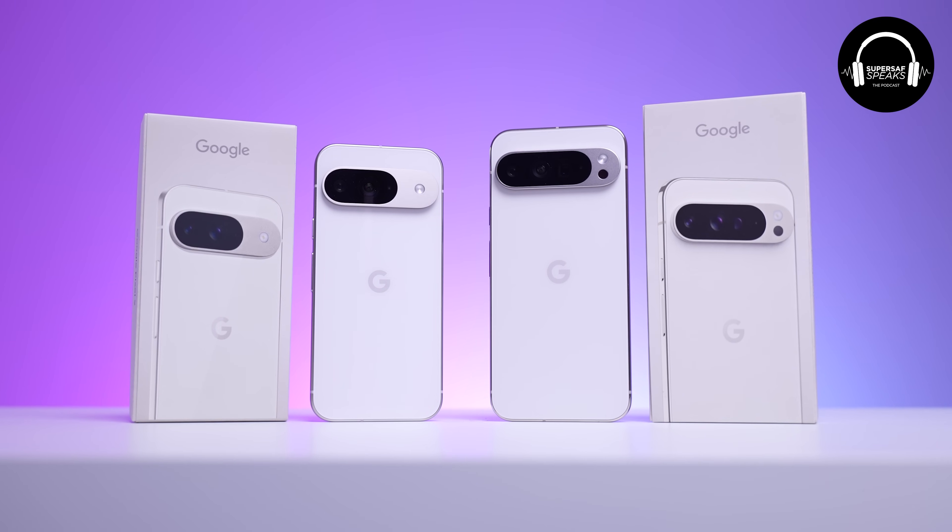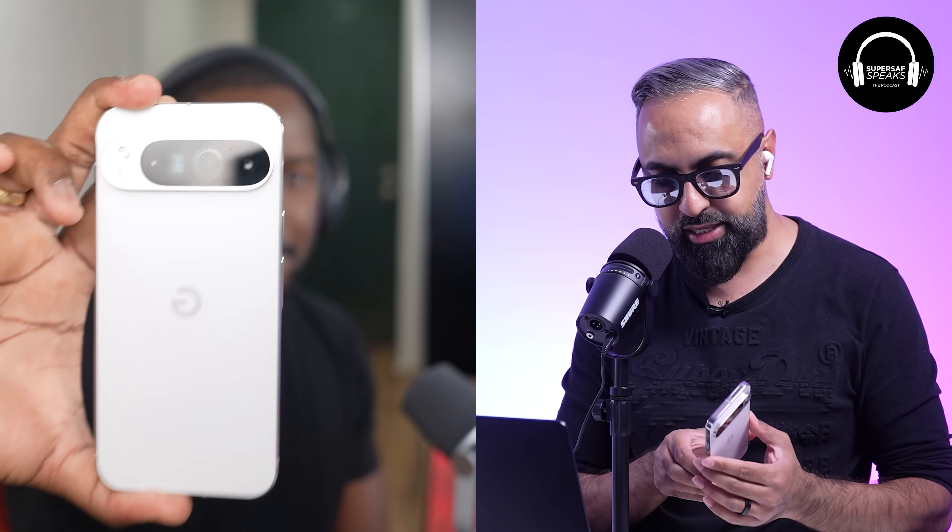The Google Pixel 9 Pro XL. We're also going to be covering the Google Pixel 9 and the 9 Pro, but the one we've both been using primarily is the Google Pixel 9 Pro XL.